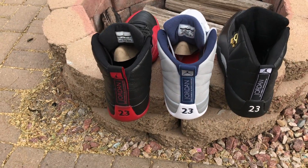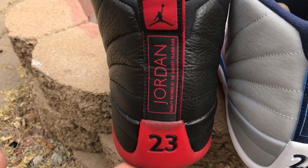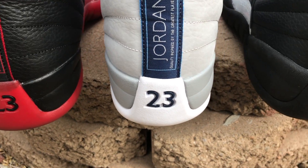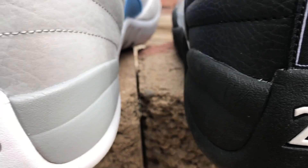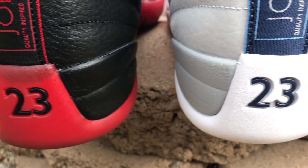The second piece I noticed was the Jordan numbers. So when you take a real good look at the Jordan numbers, you got the authentic on the left. On the right you'll notice — I don't know if you can tell — but the numbers are a little thicker compared to the Wolf Gray and the Flu Games.